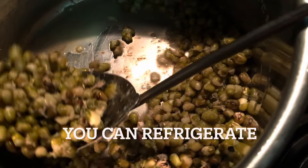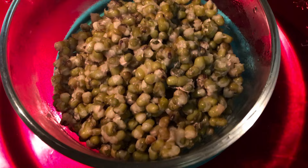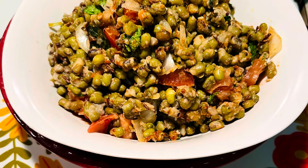Transfer to a Pyrex bowl to refrigerate. If you want to freeze, use freezer-safe bowls. No water is left after cooking.